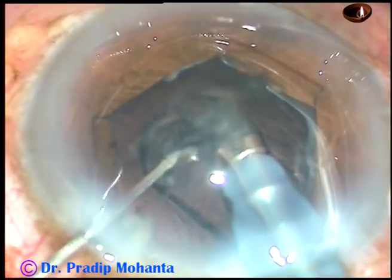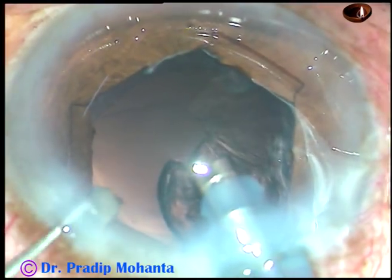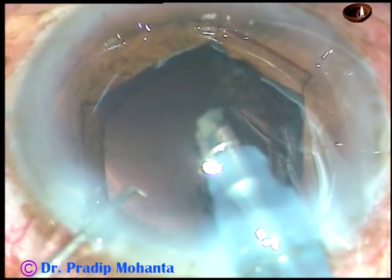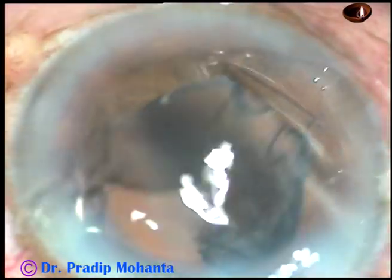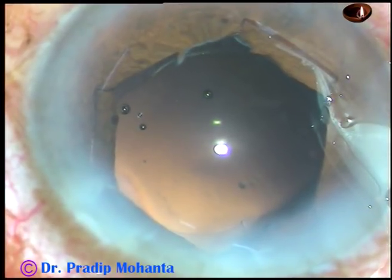The nucleus has been managed. This is a portion of the epinucleus and a small bit of nucleus remaining. It goes to the phaco tip and is emulsified. Then the phaco tip is removed from the anterior chamber.